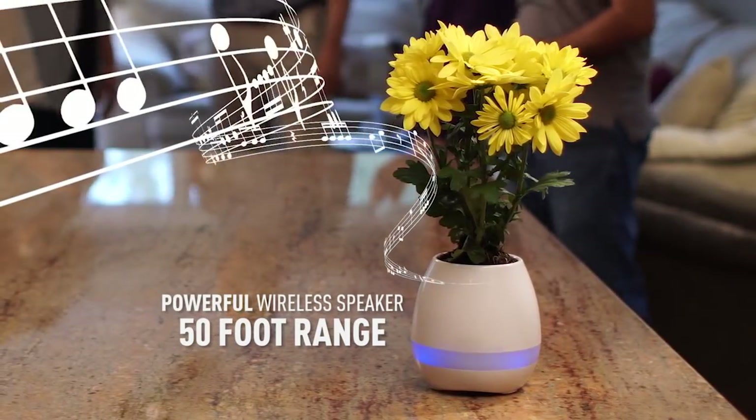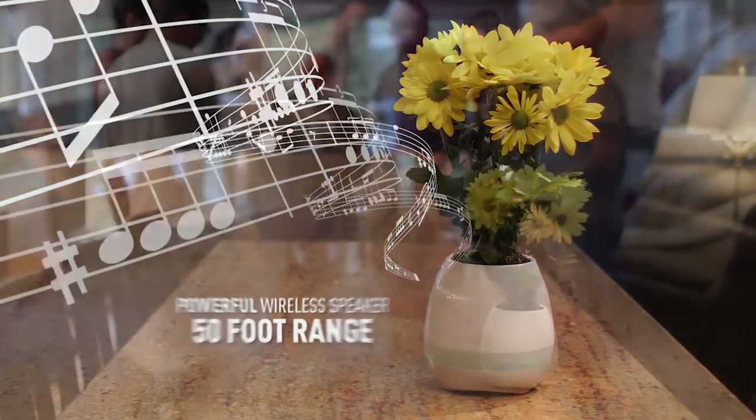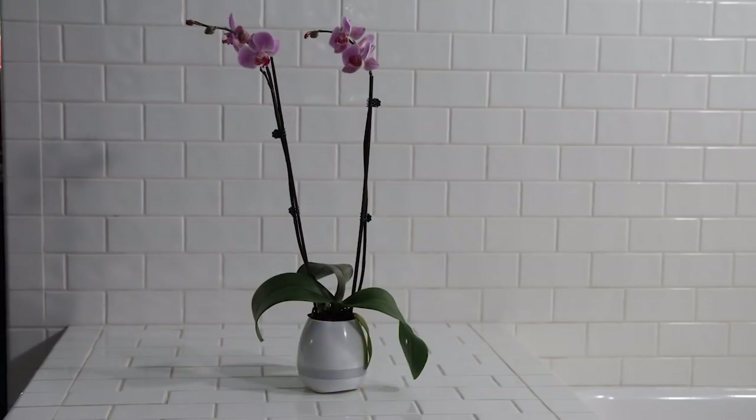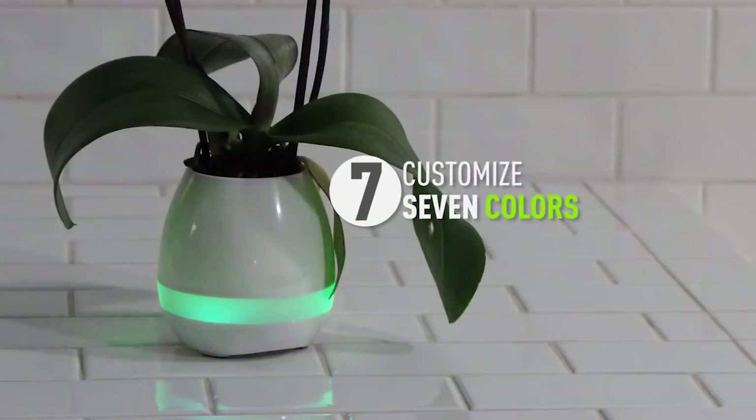The powerful wireless speakers have an astonishing 50 feet of range that can fill the room with a booming 90 dB of sound. You can also illuminate any room with seven different colors. Express your creativity at the touch of a button.